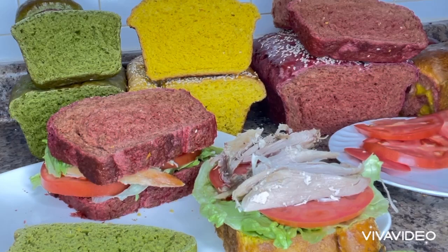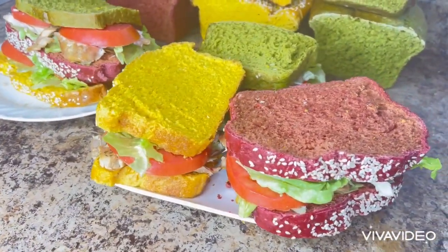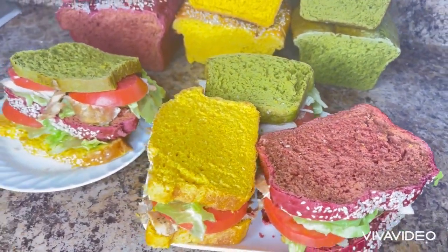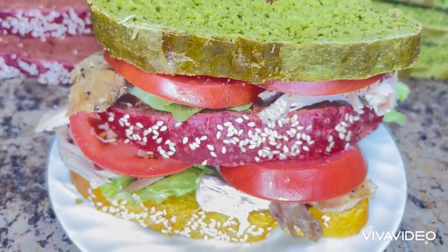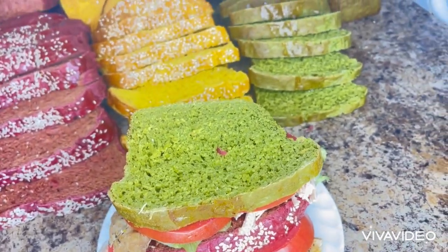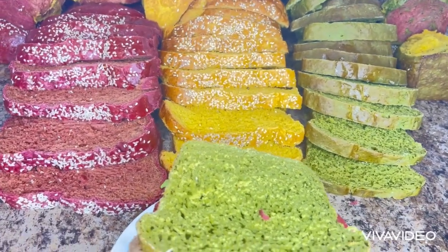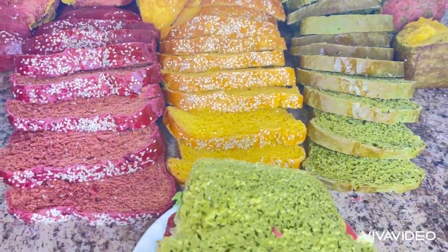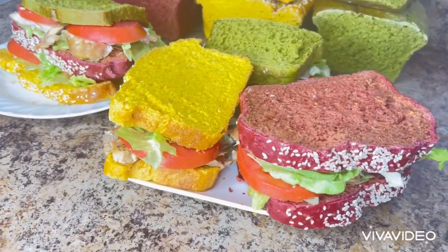As you go out today, may God Almighty supply all your needs according to His riches in glory. You will not be a victim, you will be a victor to the glory of God Almighty. Stay safe, stay blessed, and stay healthy. May the peace of God Almighty be upon you and your household. Have a peaceful day. Bye.